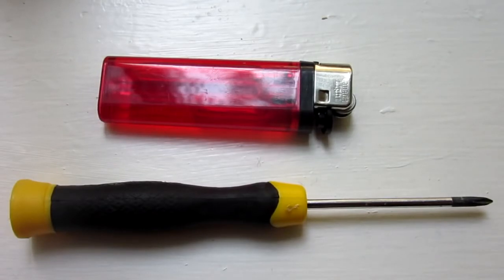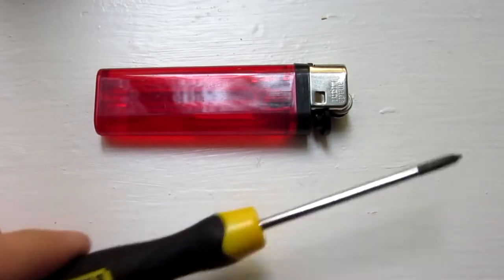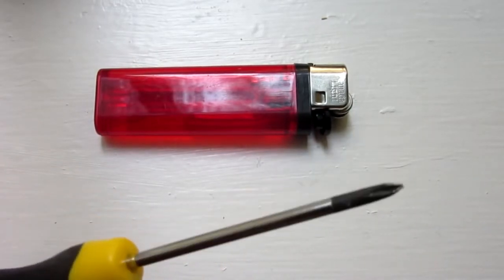Now, for this project, all you will need is this specific type of lighter and a small tip screwdriver used for prying stuff open.